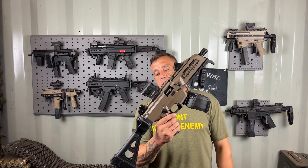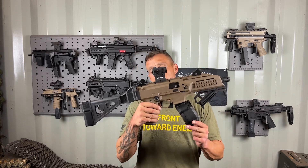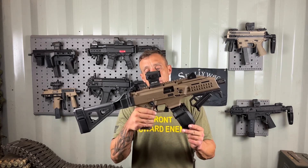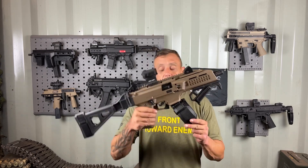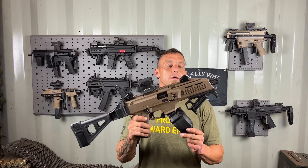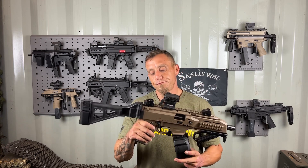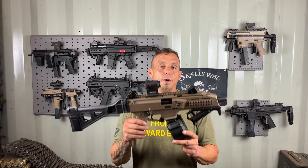I like that it's a nine millimeter — I have a lot of nine millimeter, it's easy to use and it's cheap. It also fits in a backpack, which was cool in my eyes. The overall look just caught my eye. Out of the box, though, it was not very comfortable to shoot, so I did have to do quite a bit to it.